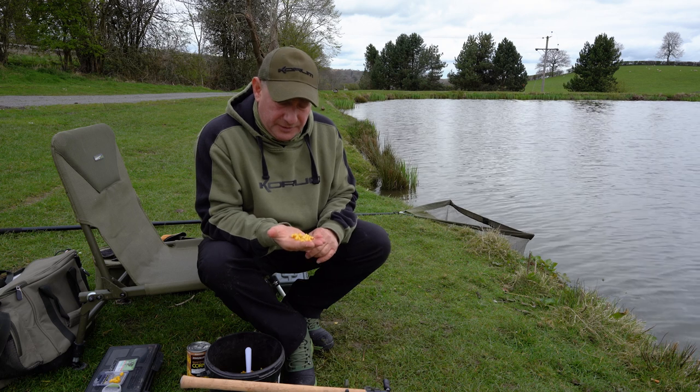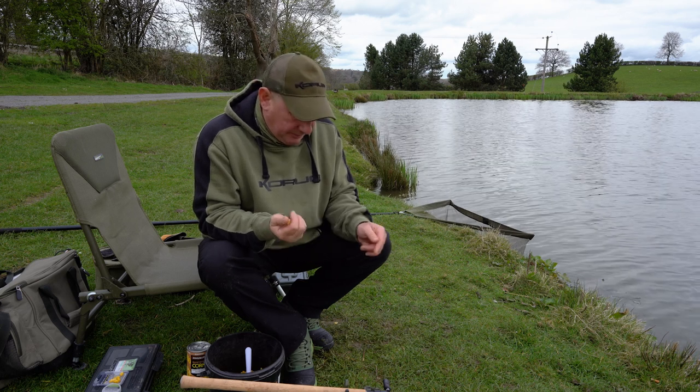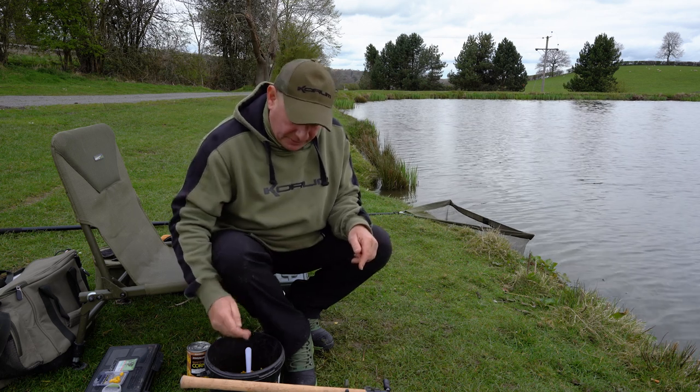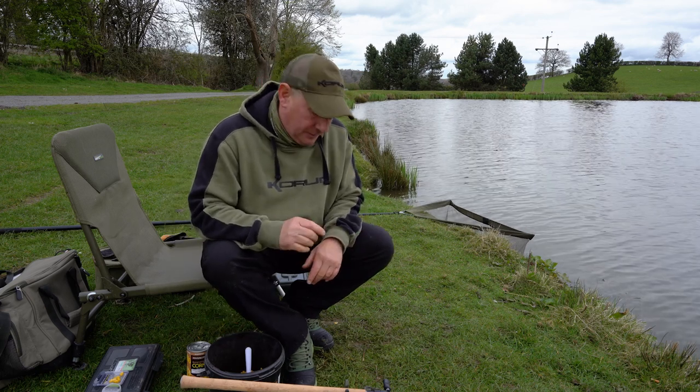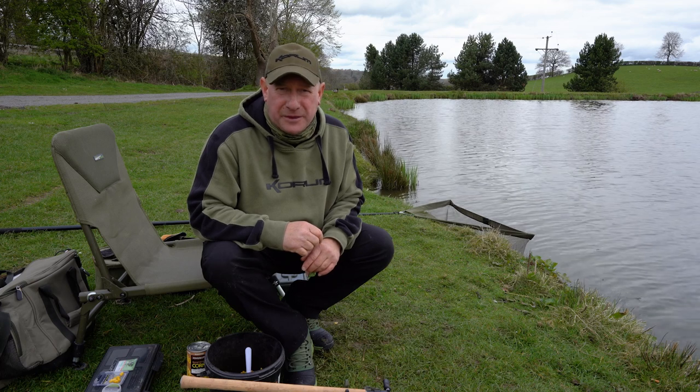Everything at times will take a piece of sweet corn. So I'm going to put together the rig that I use and a few methods, hints and tips that will hopefully help you get the best out of this bait at this time of year.